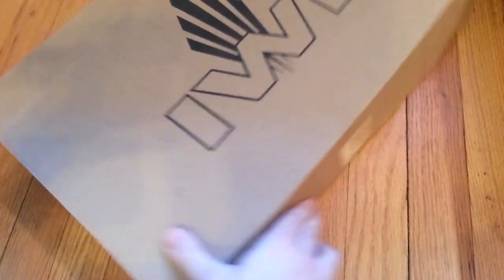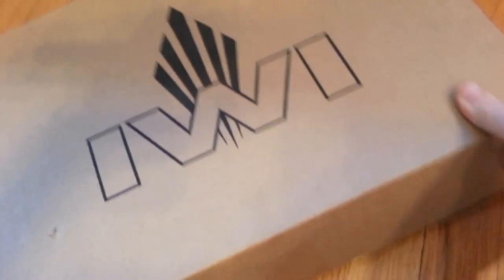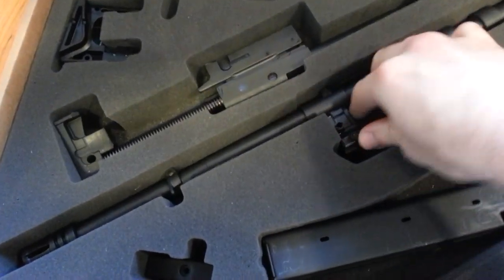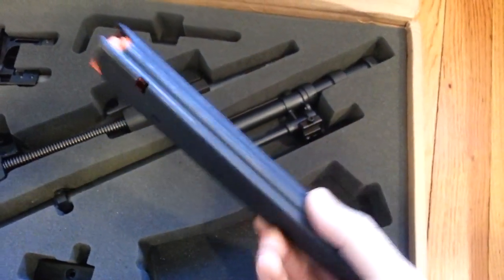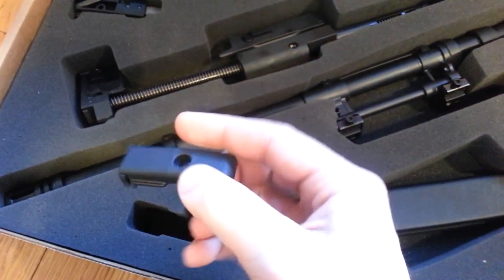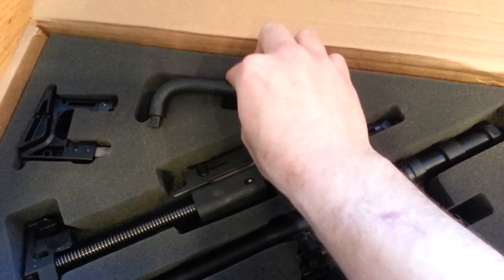There's also a Tavor SAR 9mm conversion kit. Let's see what's in here — another manual, the 9mm barrel, the 9mm breech block and recoil assembly, a magazine well adapter, what looks like a 32-round stick mag, the 9mm shell deflector, and the barrel change tool.